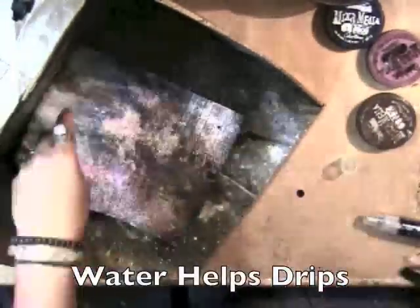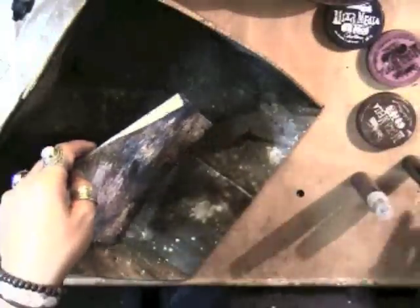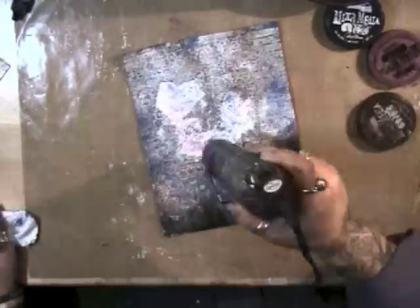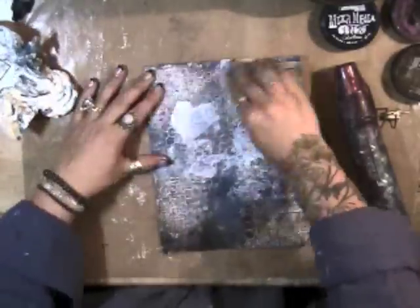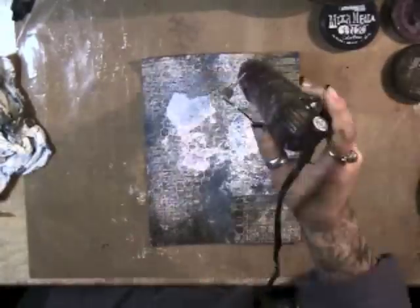Then did some drips of the Wood Stain, and you can add a little bit of water to help the drips show up a little bit better. A little bit more Seabreeze there, and I'm using a paper towel to lightly dab off the embossed areas, then go back with a baby wipe and dab off the embossed areas a little bit more. You can see lots of different depth and texture in the background now.